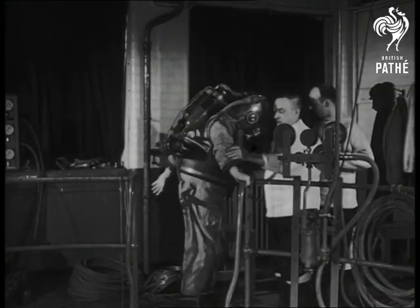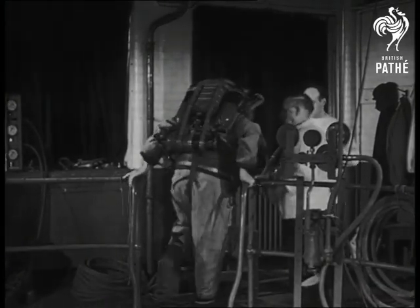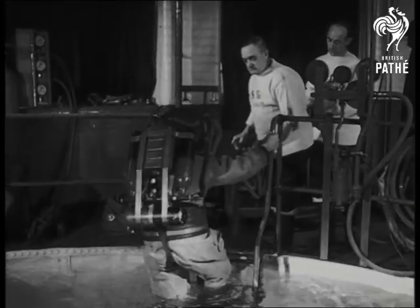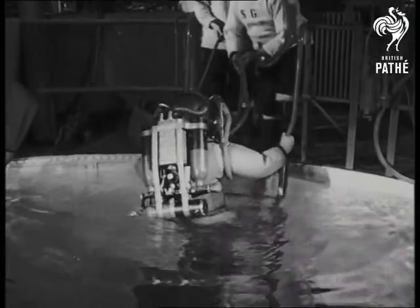Welding is always fascinating to watch, the sparks flying and the hard metal melting in the heat of the hissing flame. Underwater welding is even more spectacular, and there's plenty of it to be done these days.